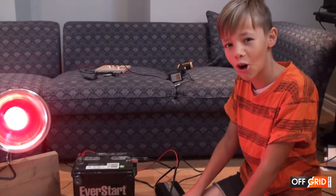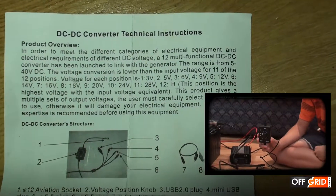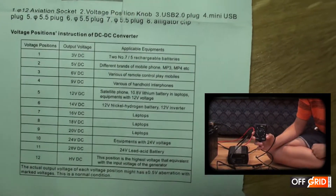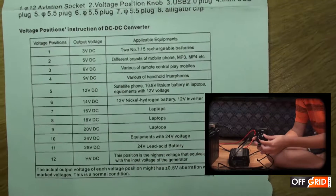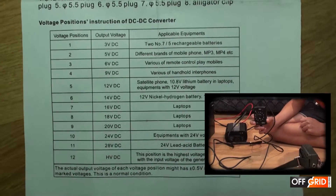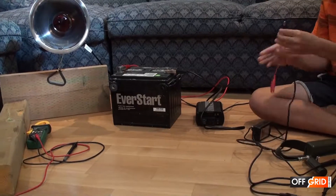So now we're going to charge this battery with a hand crank. The battery is connected to a DC-DC converter. 5 volts is for phones and 14 volts is for the car battery. So let's connect it up.